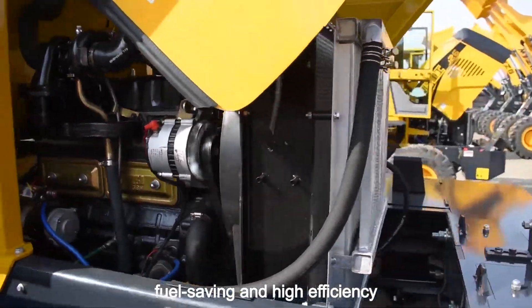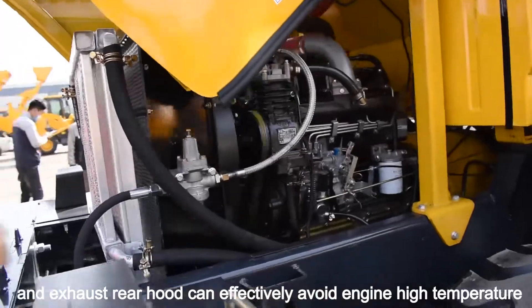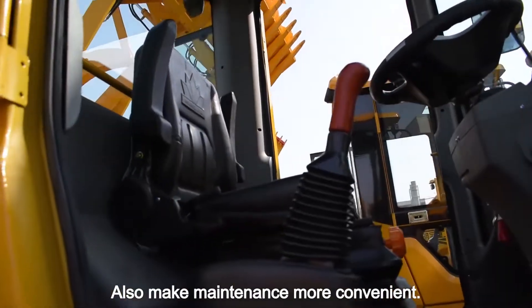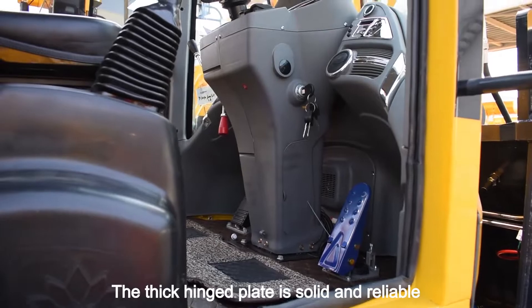Thorough saving and high efficiency. The unique design of cyclone air inlet and exhaust rear foot can effectively reduce engine high temperature, increase service life, and also make maintenance more convenient. The thick hinged plate is solid and reliable.